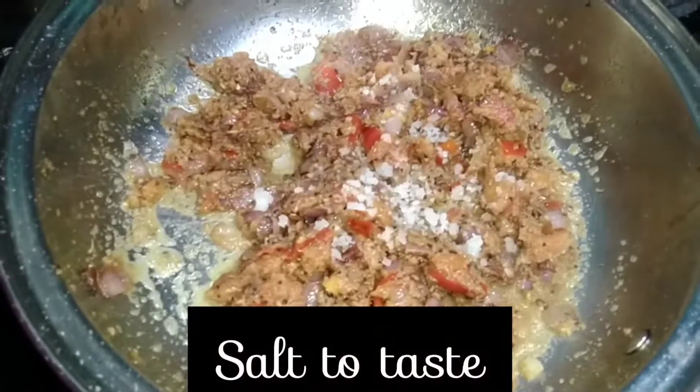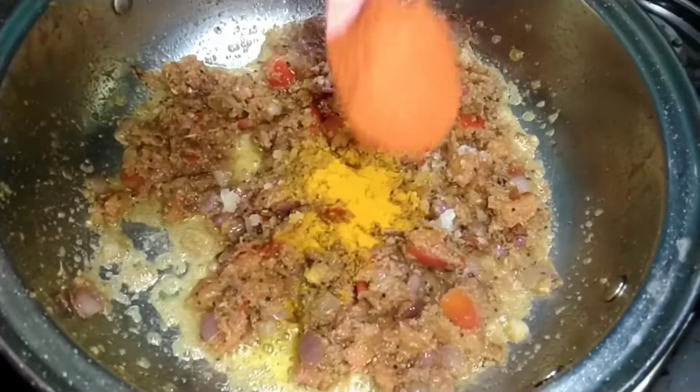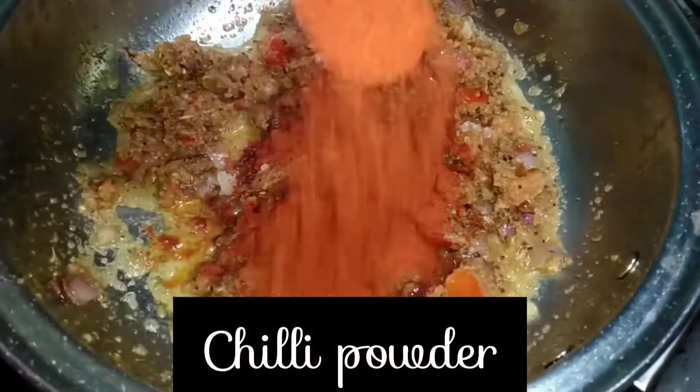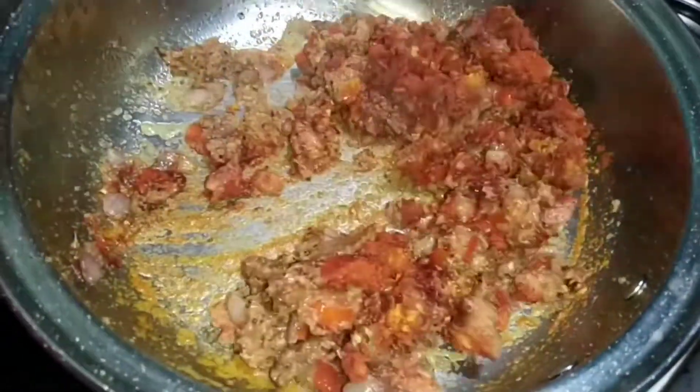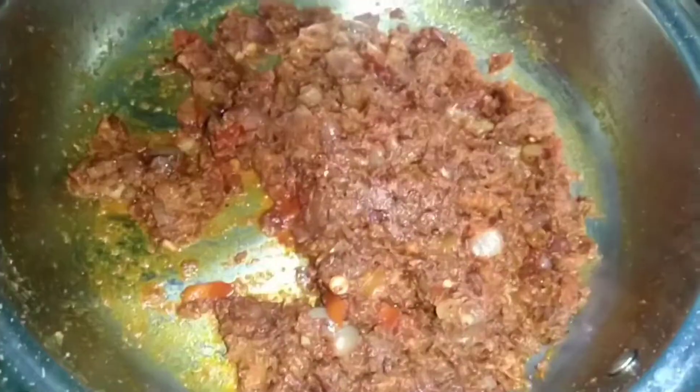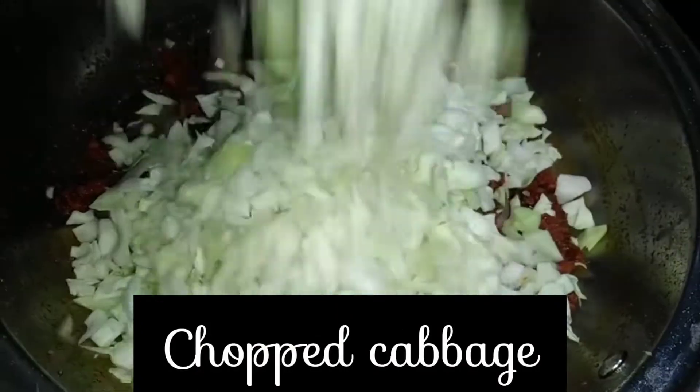Add salt according to taste, turmeric powder, and two spoons of chili powder, then mix it again. Add the finely chopped cabbage and mix it once.